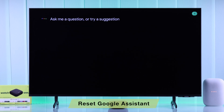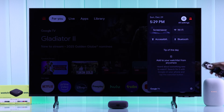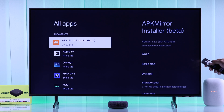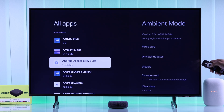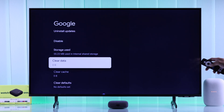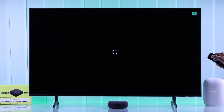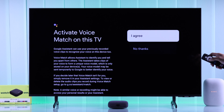If Google Assistant is still not working, we can try resetting it and then setting it back up. Open Settings, go to Apps, select See All Apps, scroll down and select Show System Apps. From the list, find Google, select it, hit Clear Data, and tap OK. Now go back to the home screen and try activating Google Assistant by pressing the button. It will show you the Google Assistant setup prompt, so hit Allow and activate all the features.